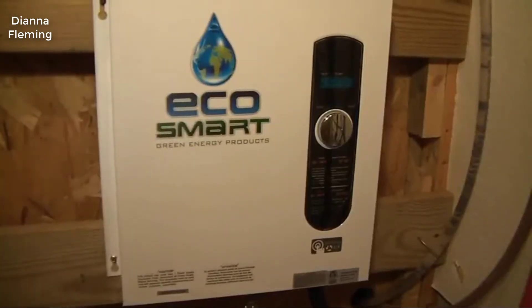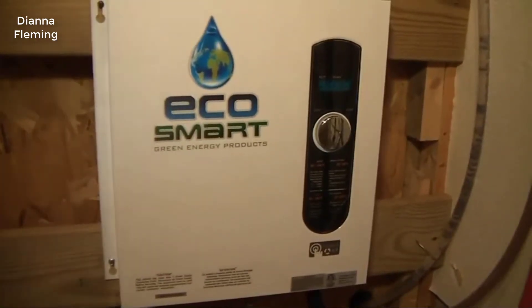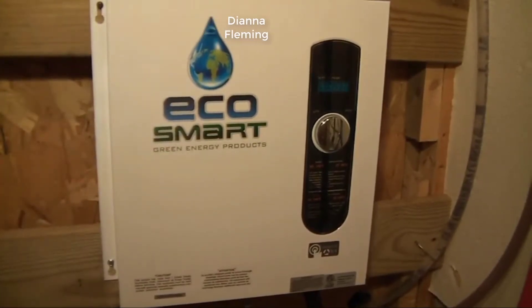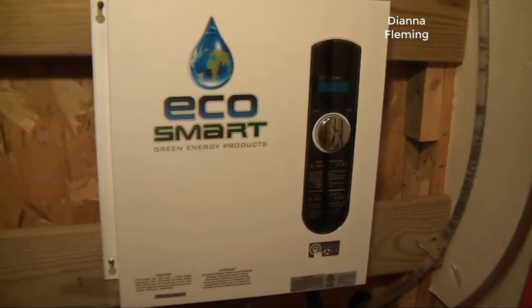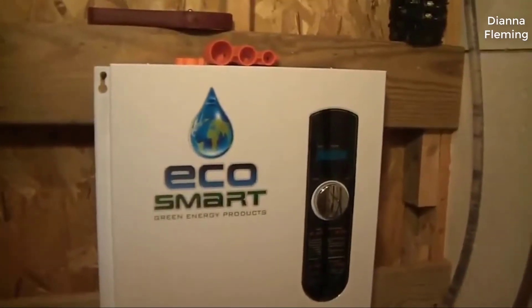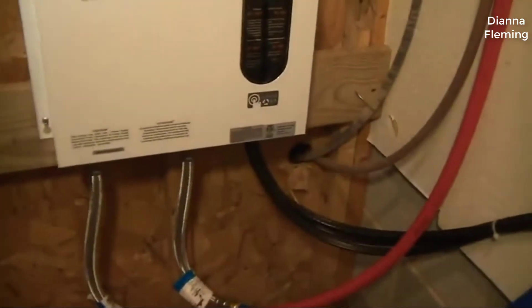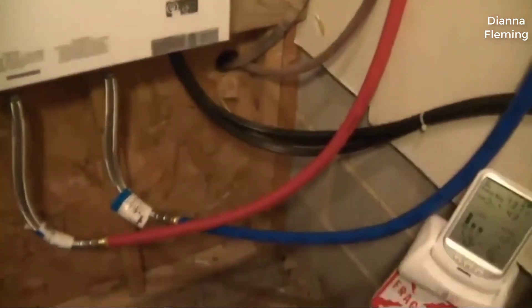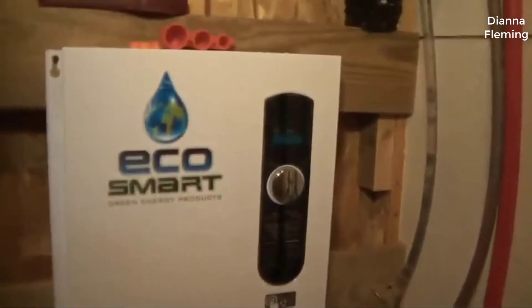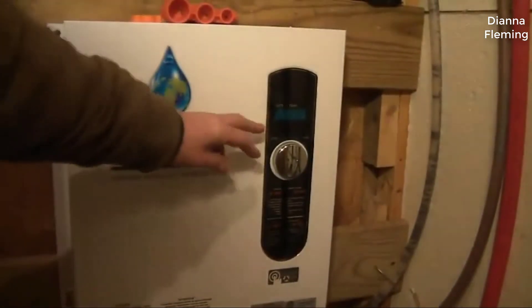Hey guys, how's it going? Today I want to do just kind of a quick review on the EcoSmart Eco11 electric tankless water heater. I hadn't seen too many reviews on it so I thought I'd give you guys my two cents based off my experience with it. I actually found a pretty good deal on this unit — I'll put a link to that in the description below so you can check it out if you're interested.